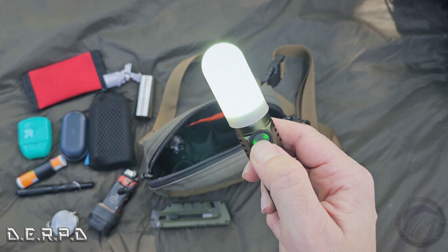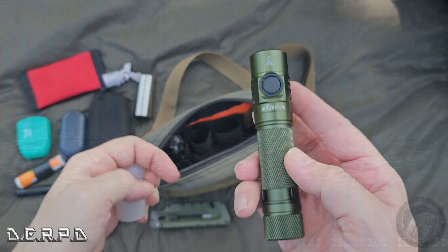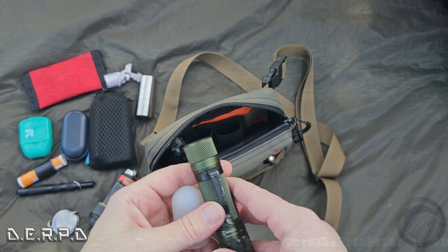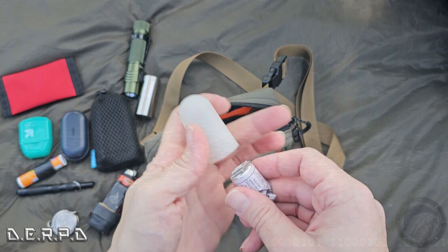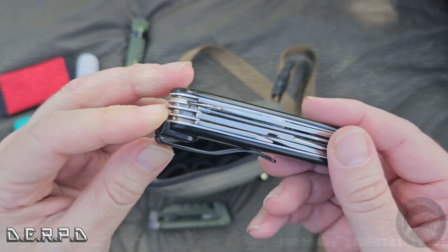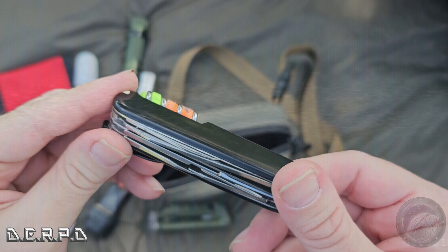On the front panel is a Gerber pry bar that also functions as an exacto knife — really nice for cutting open packages, boxes, and utility purposes. It also has a bottle opener and a pry bar, so if I need to wrench something open I can use this.